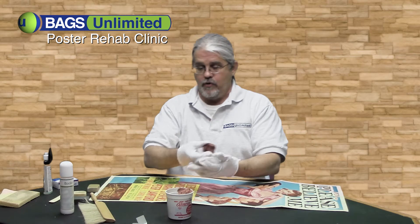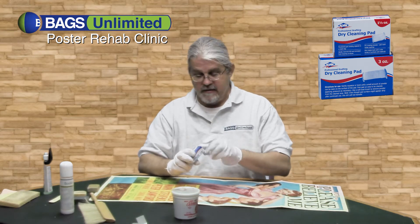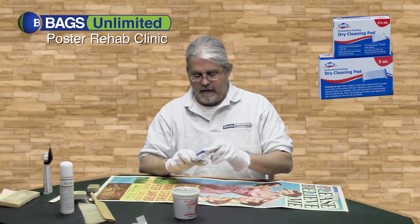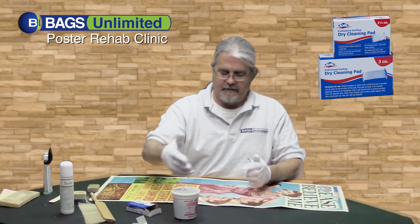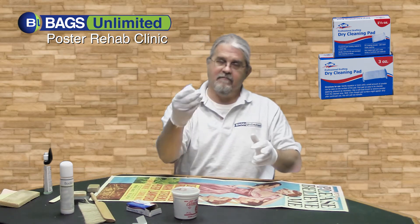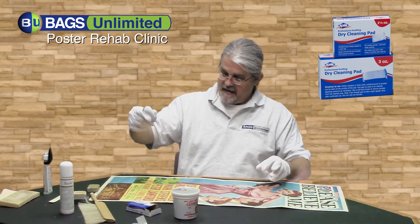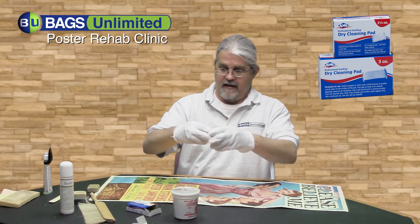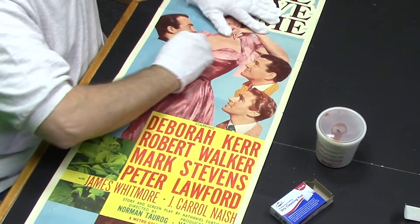The next product I want to show you, which is great for cleaning paper and will help pick up some of the dirt that the Absarine didn't finish, is this dry cleaning pad. This is the same type of pad that architects, designers, and draftsmen use. It's a cloth sack, kind of coarsely woven. Inside the cloth sack is shredded rubber — the same stuff they use for erasers. You want to go ahead and knead the sack, and you'll get this fine dusting of eraser, and then you just use the bag and start cleaning your poster.